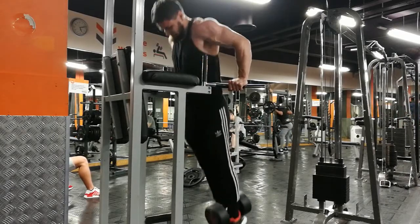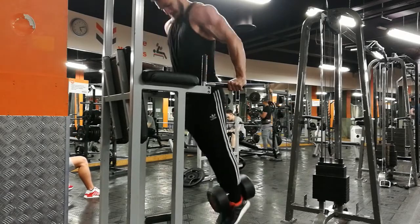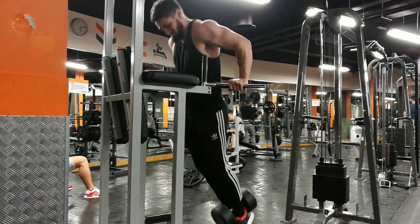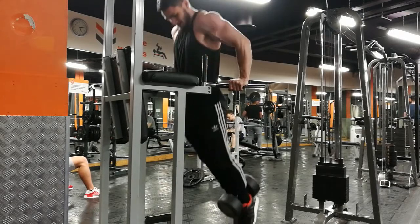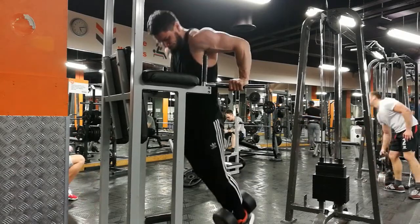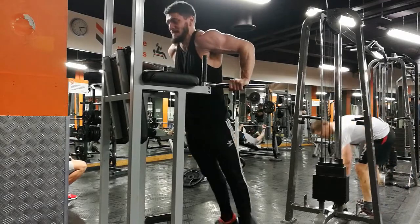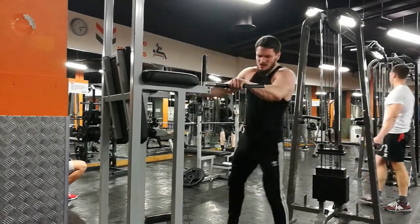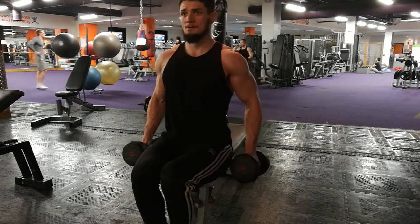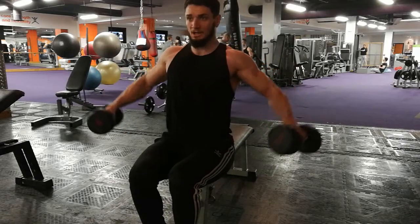Moving on now to chest dips - or chin dips should I say - so these are weighted, I've got 30 kilos between my legs. What I like to do is try and get a bit of a tilt forward, which really emphasises the chest a lot more and allows you to get a lot deeper. I don't really like to use this as a triceps exercise - it's more of a chest exercise - but it's quite difficult to do when the weight's between your legs like that. Almost need a belt.